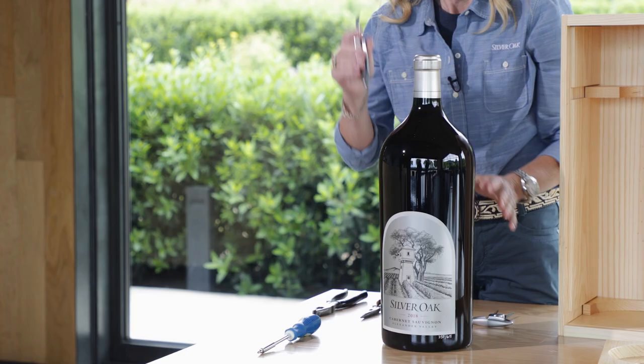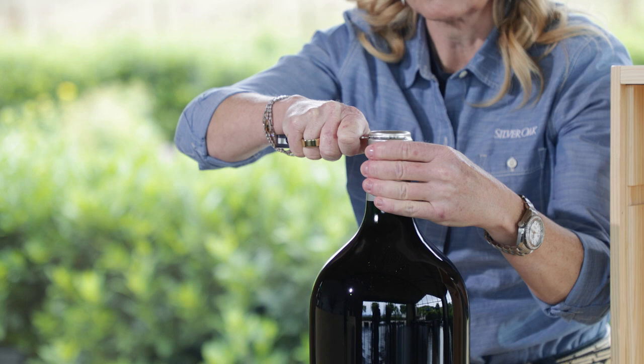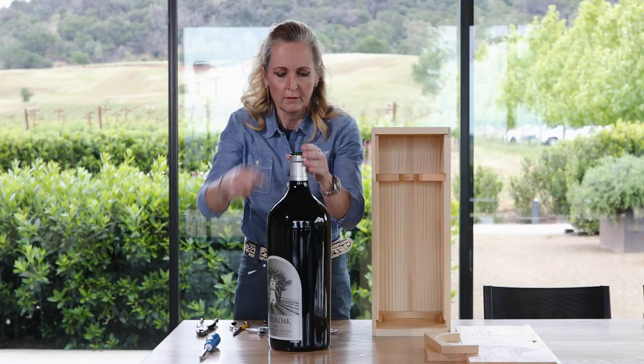Next step: you want to take the foil off as you would with any other bottle. Just cut around the top like so and you pop it off.